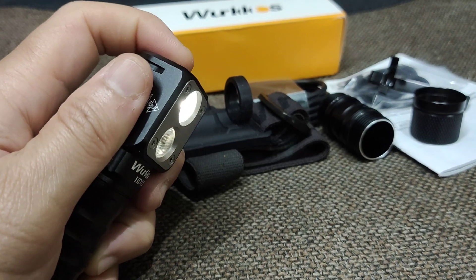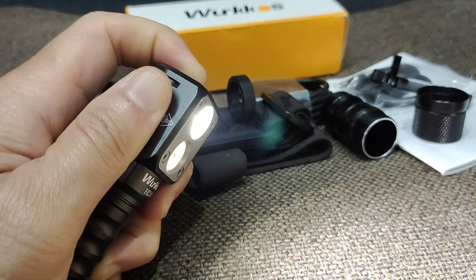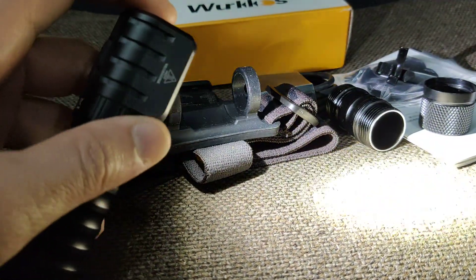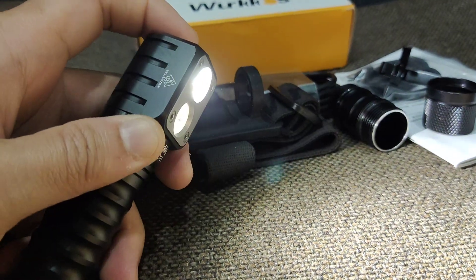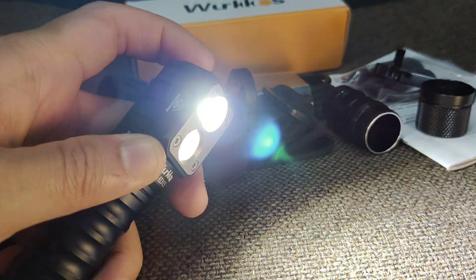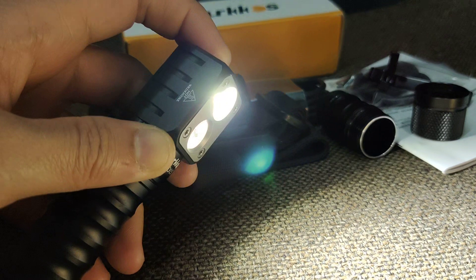Change the brightness level by clicking and holding. Double click for turbo — turbo uses just only one LED.